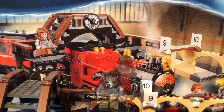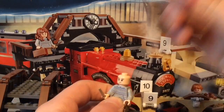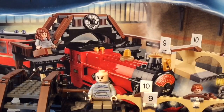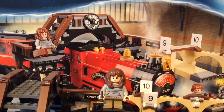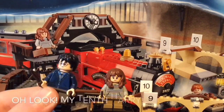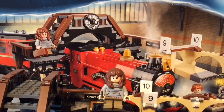Now for the three more standard figures of the set. Hermione is the better of these just because she has an exclusive torso print — a sweatshirt with a bunch of colored stripes on it — but everything else is pretty boring and bland. This is Harry — you've seen him before, doesn't matter. And this is Ron — you've seen him before, doesn't matter. So now let's get right into the trolleys.